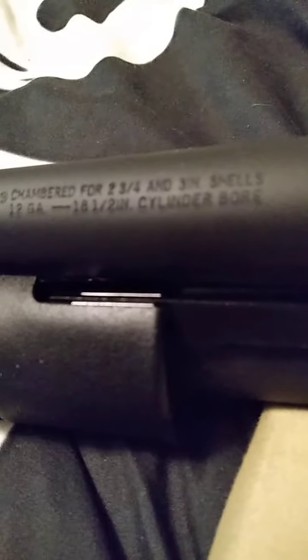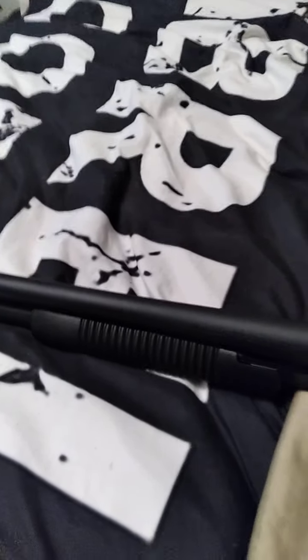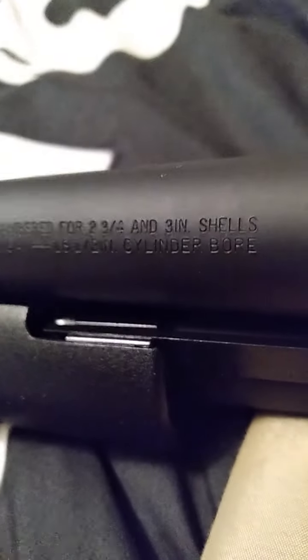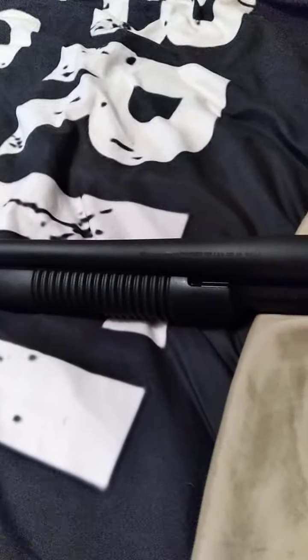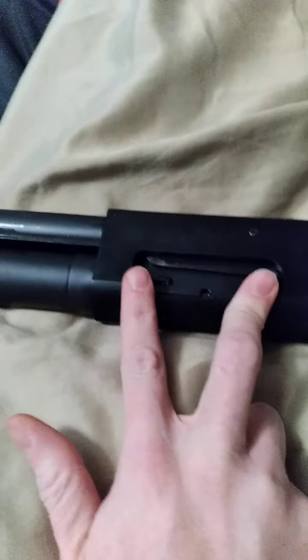This gun is chambered for 2¾ and 3-inch shells, so you can shoot either length you may find in a gun store. They also make 3½-inch magnum shells — do not put those in here. If it does not say 3½-inch shells, do not use them. Because when you rack to eject your shell, this opening is too small, the shell will not come out, and then you're in trouble. You have to take the whole gun apart.